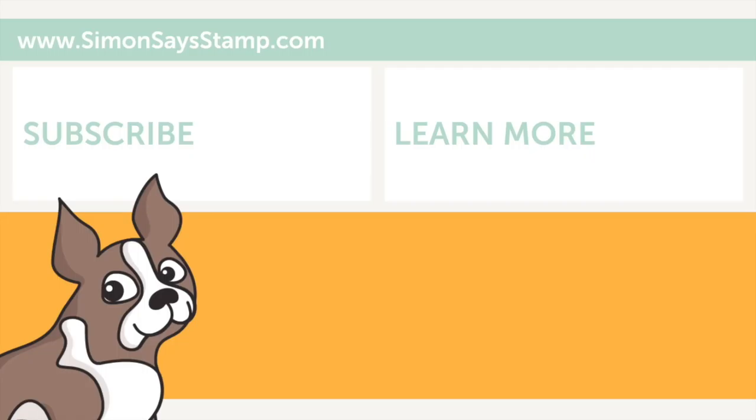Thanks so much for watching this video. Please give it a big thumbs up and subscribe to our channel for more inspiration. Thanks for watching — I'll see you again soon. Bye!